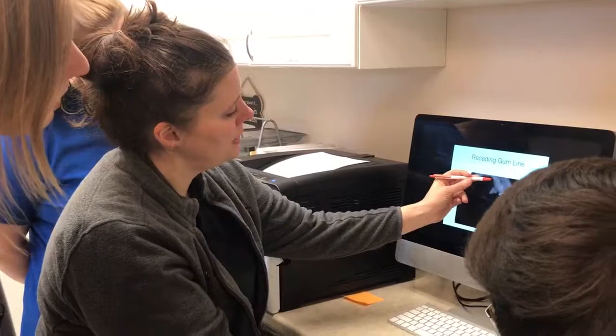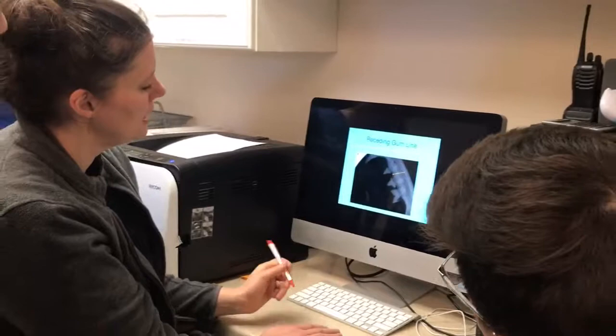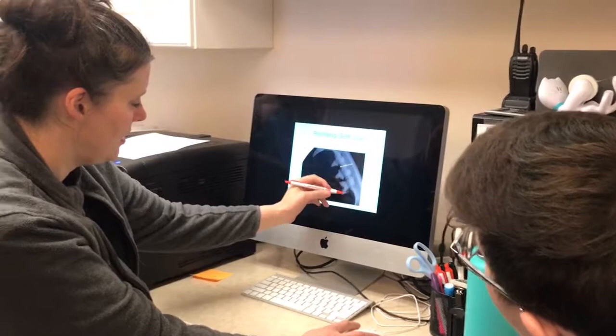This is a good picture showing receding gum line. The gum line should be up to the little neck of the tooth, and it's way, way down. That's usually in dogs from periodontal disease and in cats from FORLs.